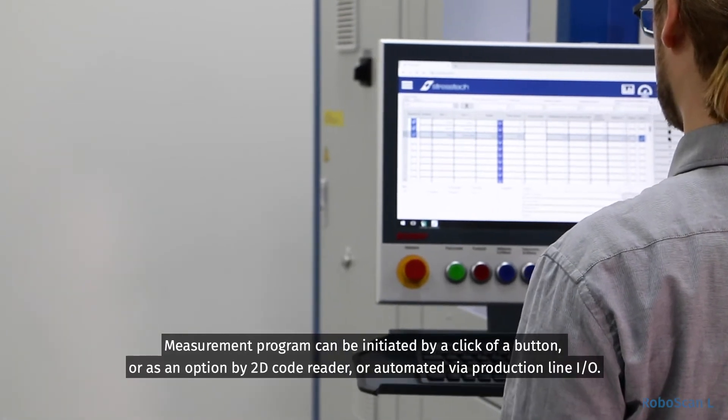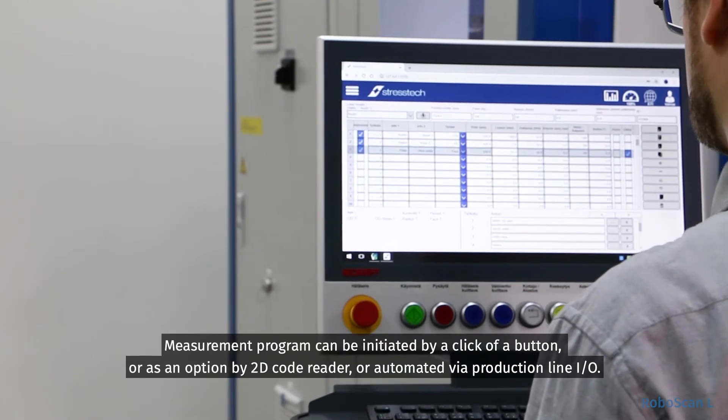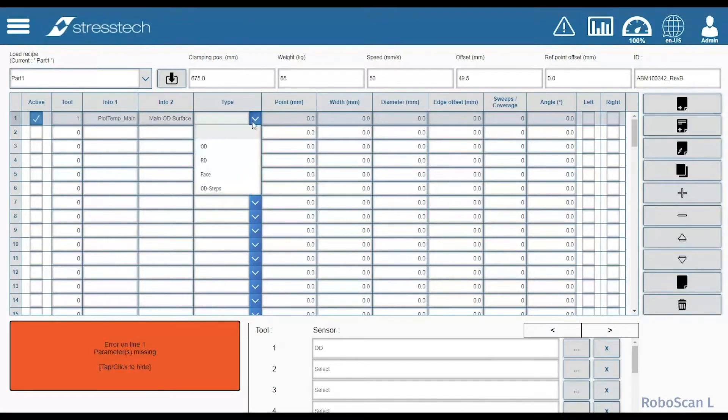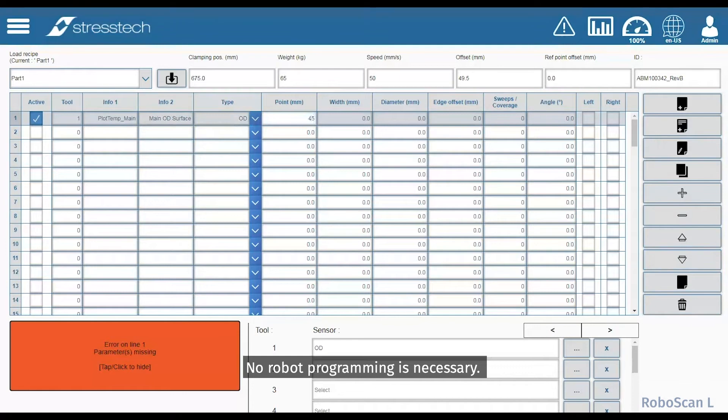Measurement programs can be initiated by a click of a button or, as an option, by 2D code reader or automated via production line I/O. Program creation is easy using the parameterized recipe editor — no robot programming is necessary.